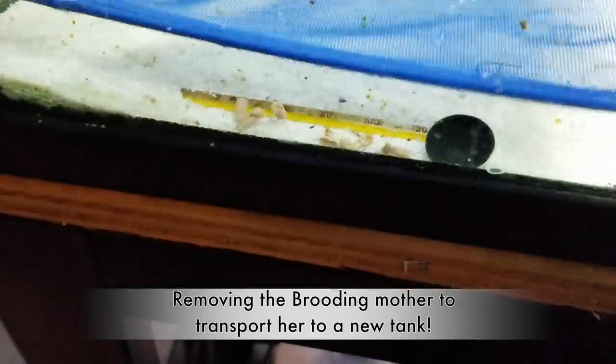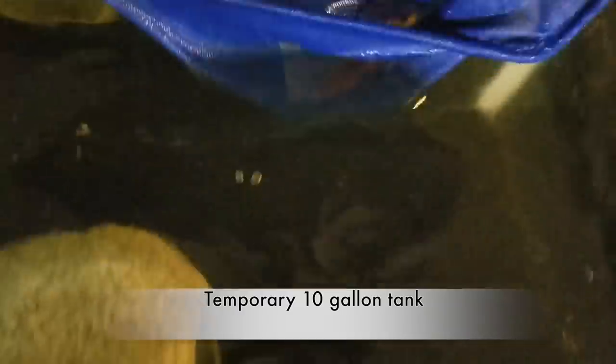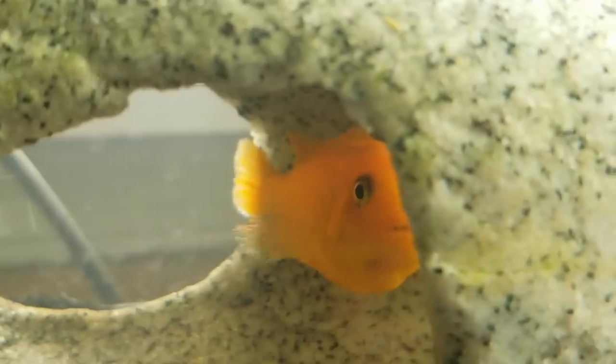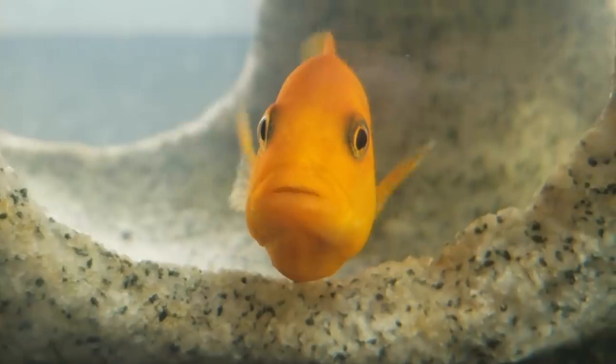Once I found out what was going on, I immediately acted. We got it — let's release her into her new home. There they are guys, you can actually see what's going on.